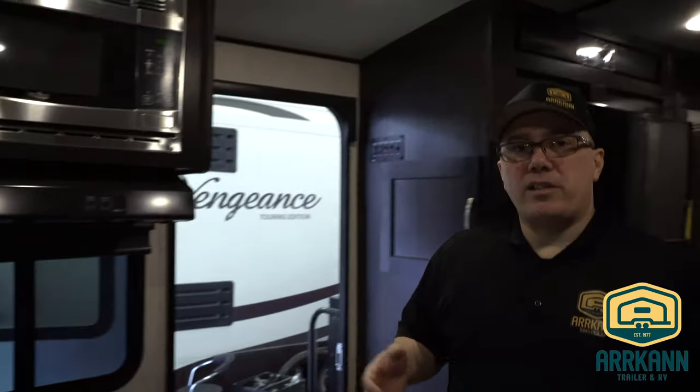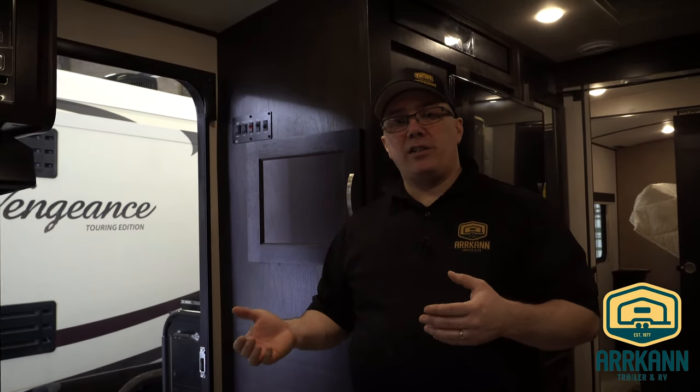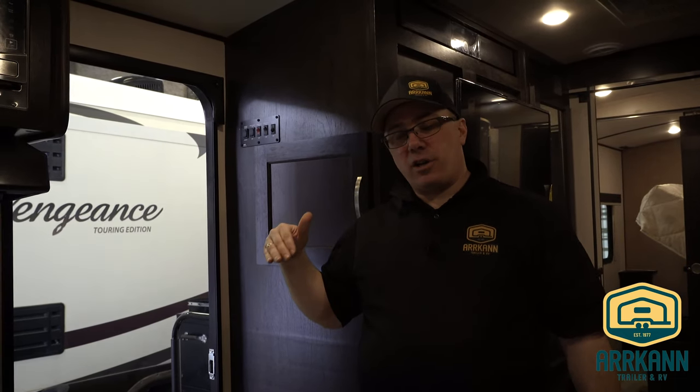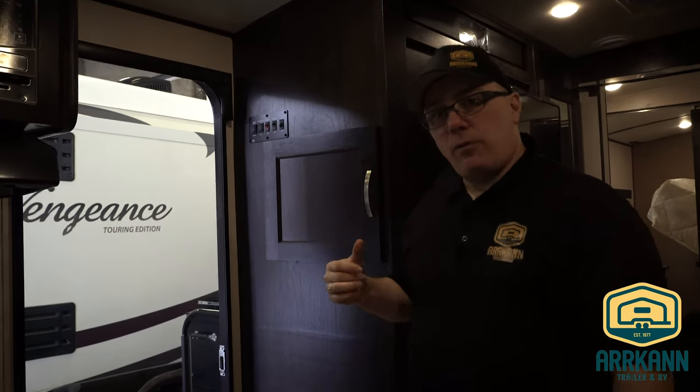A few key points not to forget is what might be on the exterior. On this model, we have an exterior shower, an exterior kitchen, and a black water tank flush. We're going to want to make sure that we winterize all three of those components. Let's go outside and winterize those.